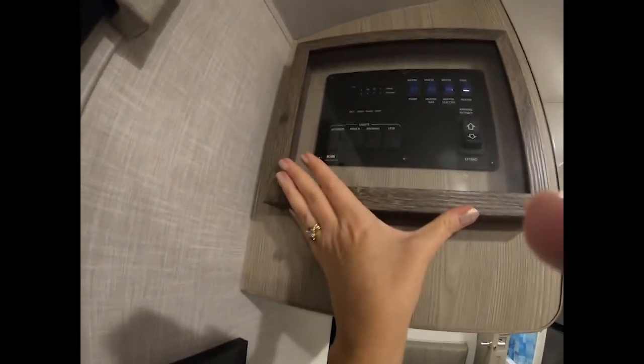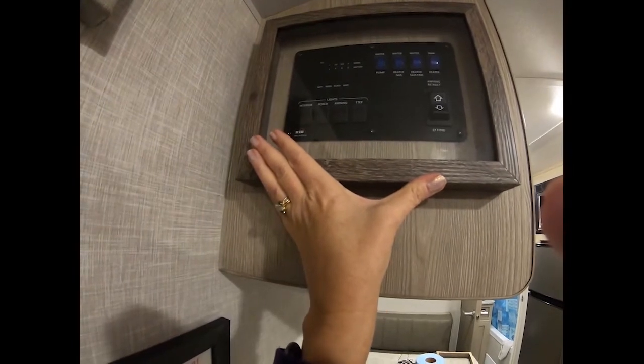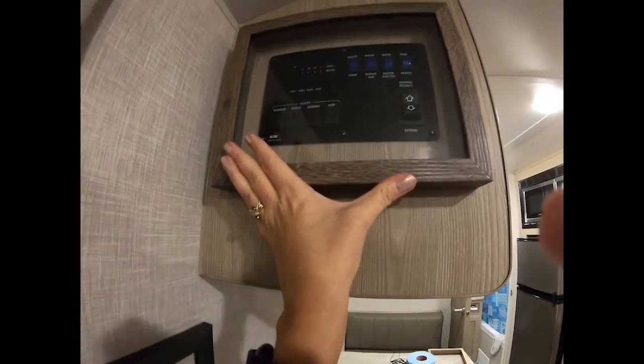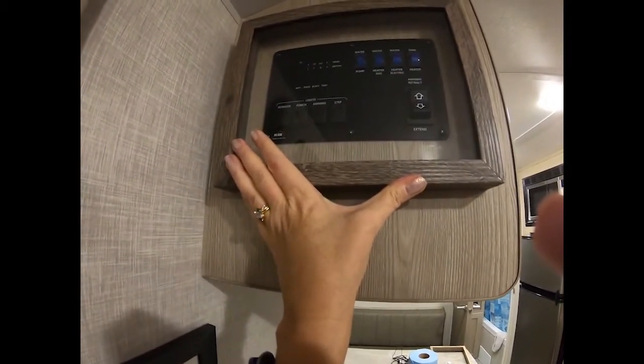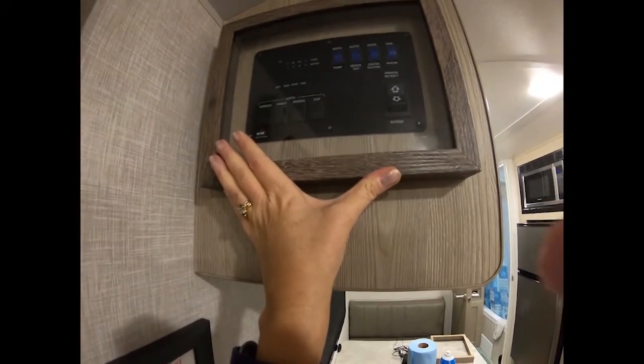Just to show you what the plan is: I'm going to put this up with some command strips, and that will allow me to open the front door of the shadow box and access all my gauges. And then when I'm not using it, the cover will be down and it will display a photo.